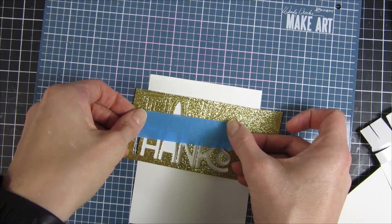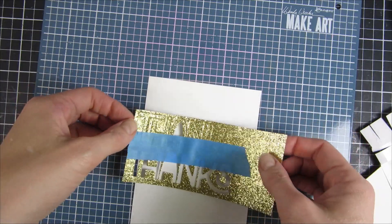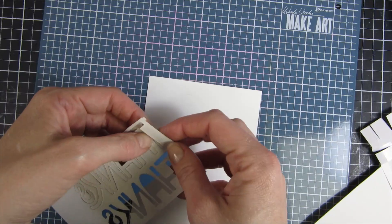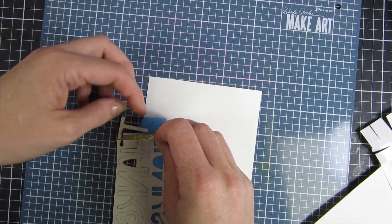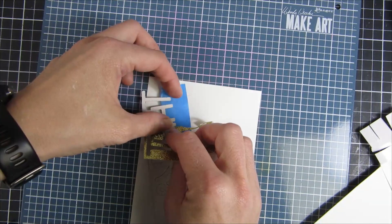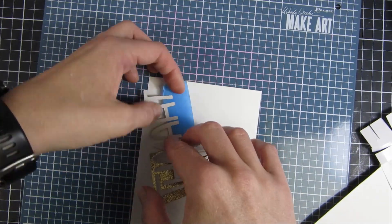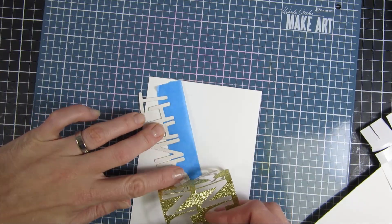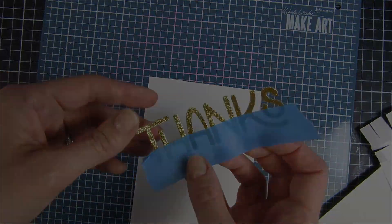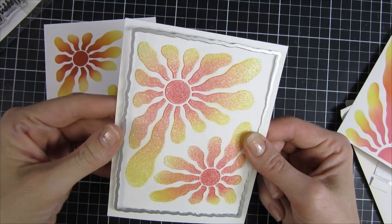Now skipping ahead a little bit — here is the sentiment I will be using, and I just wanted to share a trick. I cut this beautiful 'Thanks' die out and I put some painters tape on the lower part of it. Then I can just easily turn it around and have my sentiment perfectly aligned on the card, so I don't have to fiddle around with individual letters.